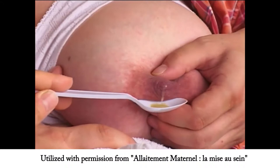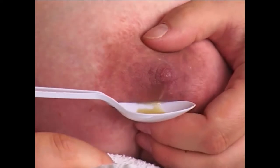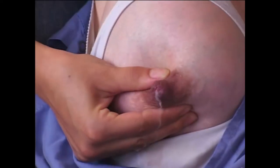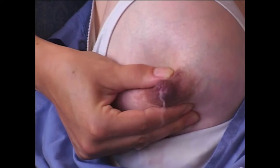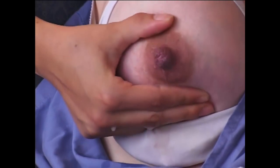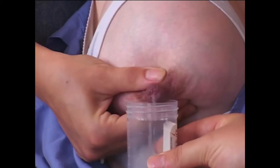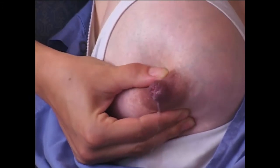Hand expression is a good technique to use if you need to express breast milk. It is the most effective way to express colostrum. Position your thumb on one side of your breast and your first two fingers on the opposite side. Press your thumb and fingers directly back into the breast tissue towards the wall of your chest. Keeping your thumb and fingers pressed back, close them like a set of pliers. Be careful not to slide your fingers along the skin. Rotate around your breast, repositioning your fingers each time. You may only get a few drops of milk the first time — you'll get better at it with practice.